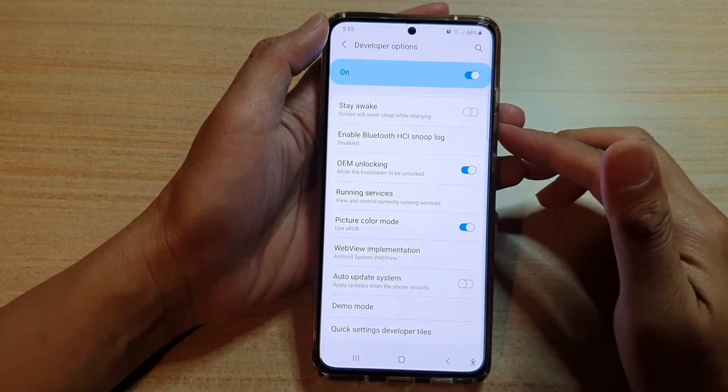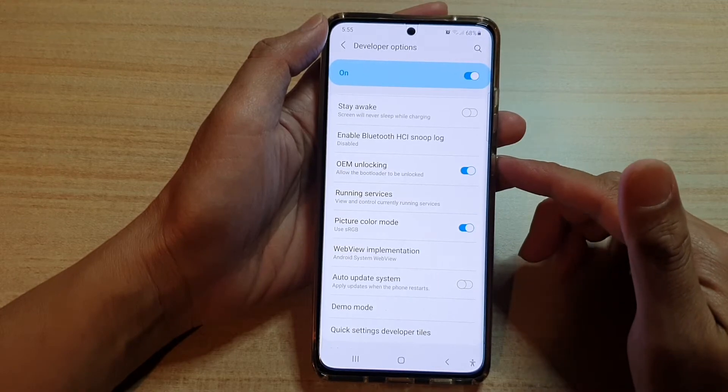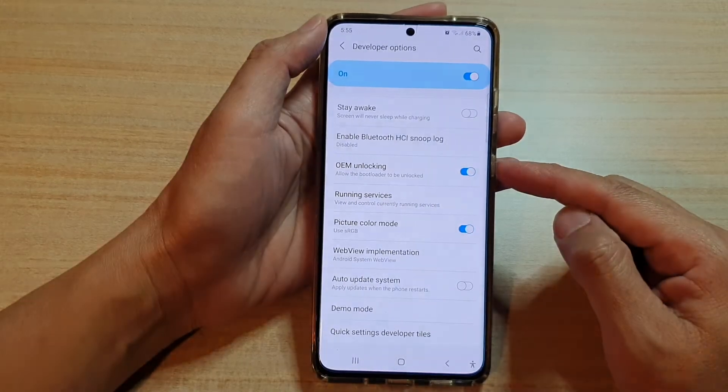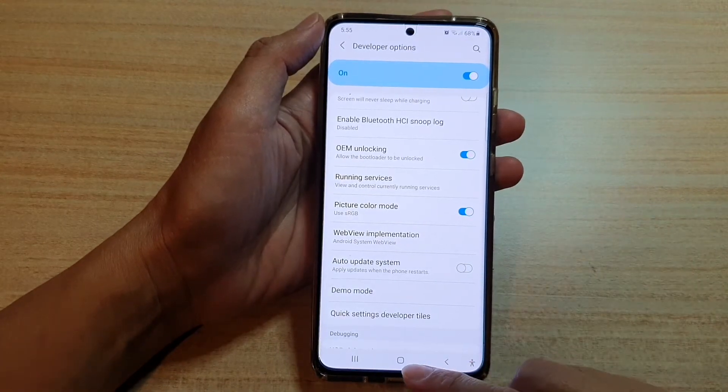In this video, we're going to take a look at how you can enable or disable OEM unlocking to allow the bootloader to be unlocked on the Samsung Galaxy S21 series. First, tap on the home key to go back to your home screen.